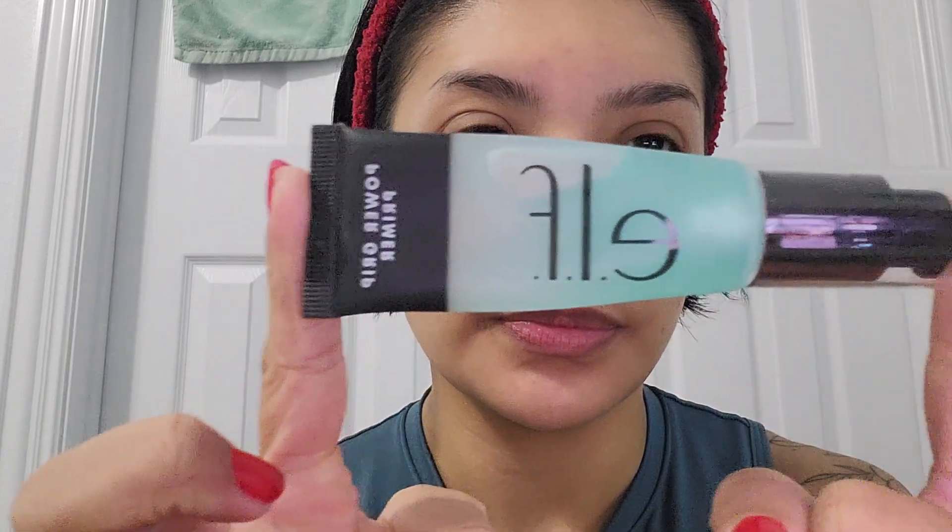Now that I've put my eye primer, I'm going to put on my face primer. I use the e.l.f. primer — I think it's called the Power Grip. I'm just going to squeeze some of it in my hand and apply that all over my face.